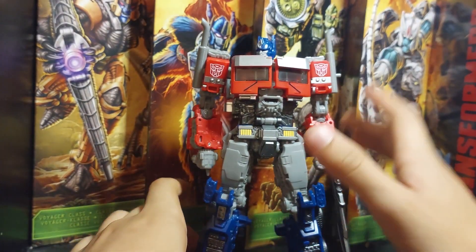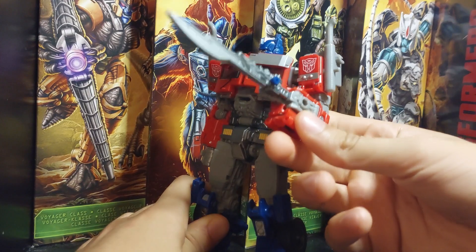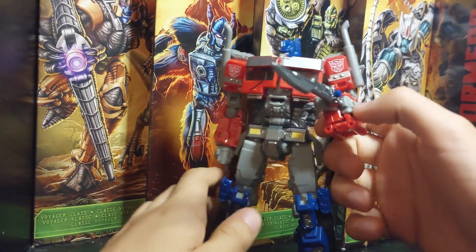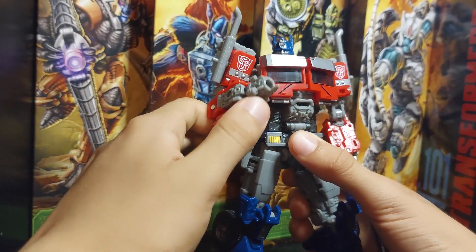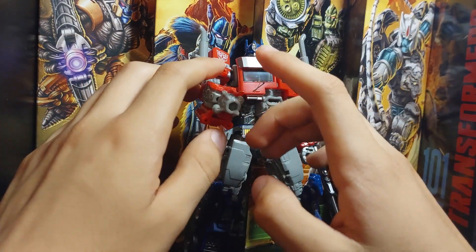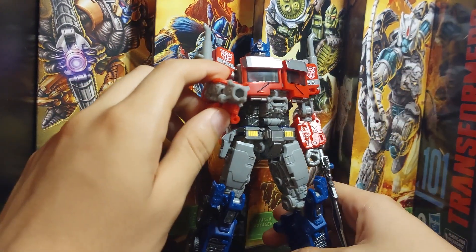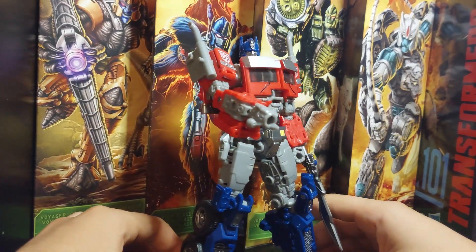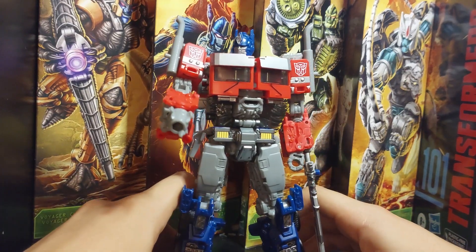Here we have the figure itself. It comes with two weapons: a sword, as we saw being used in the final battle, and a blaster — or cannon. Many people are complaining it's quite small.